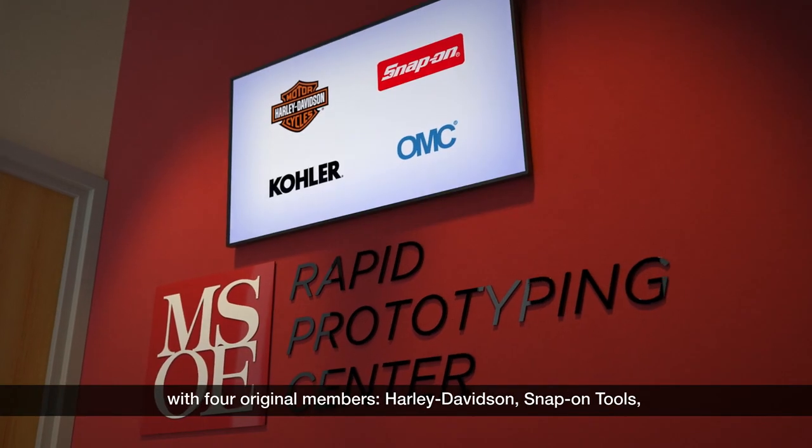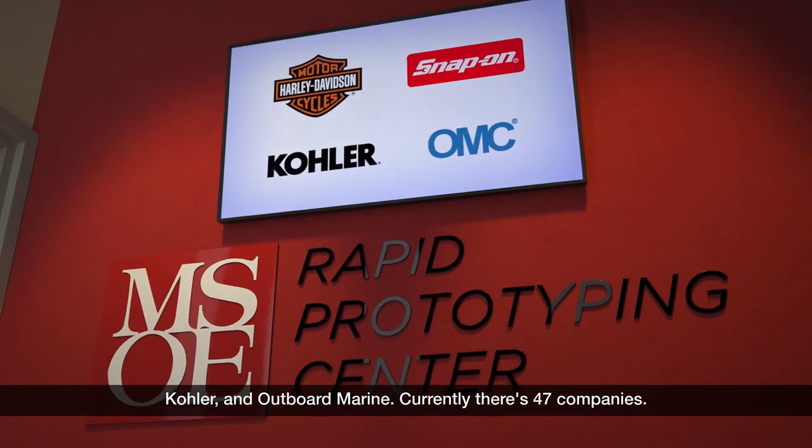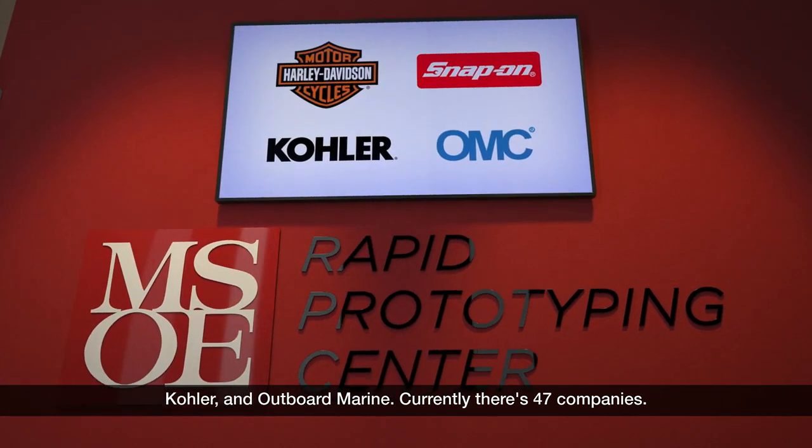The consortium started off 27 years ago this October with four original members: Harley-Davidson, Snap-on Tools, Kohler, and Hope Board Marine. Currently, there are 47 companies.